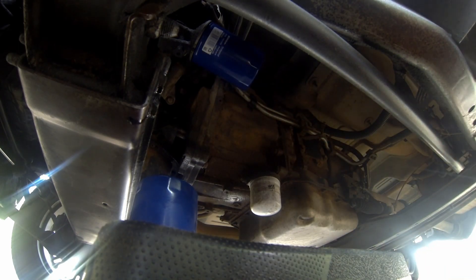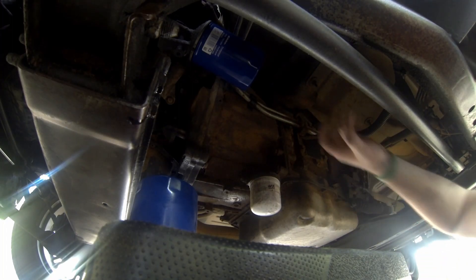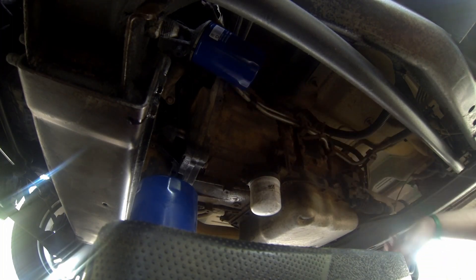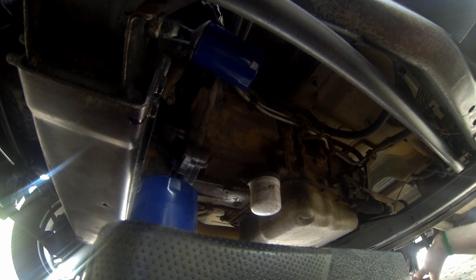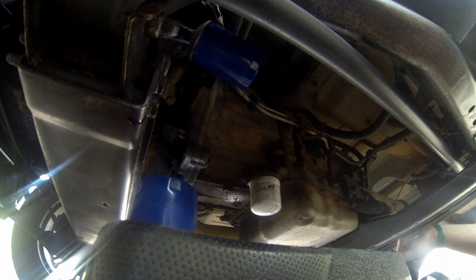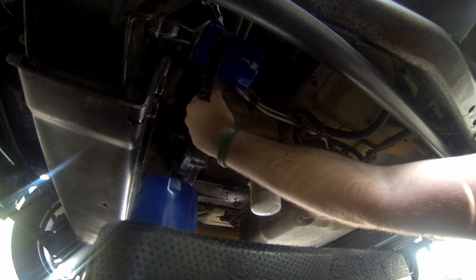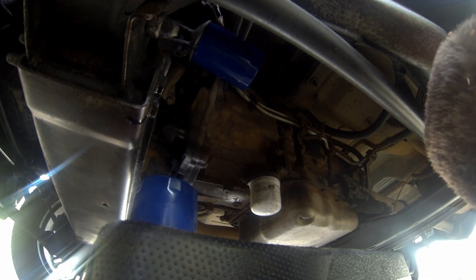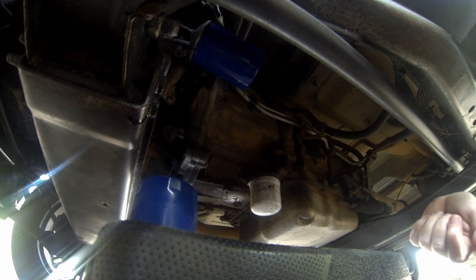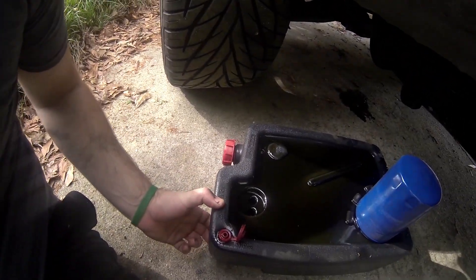I always give mine an extra half turn. One day I had a pretty big oil spill when I first bought this truck, so I give it an extra half, and that always has worked for me since. As you can see here, I shake it a little bit — you see oil right there.